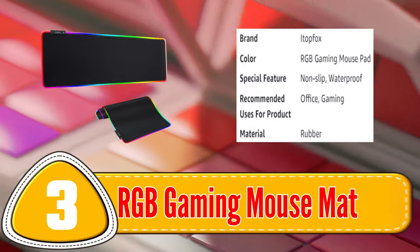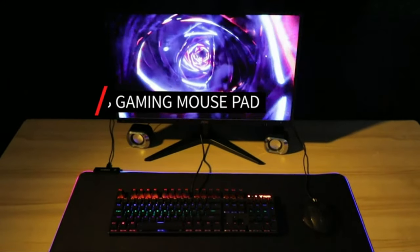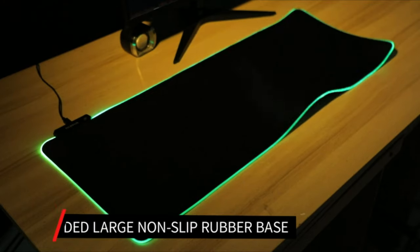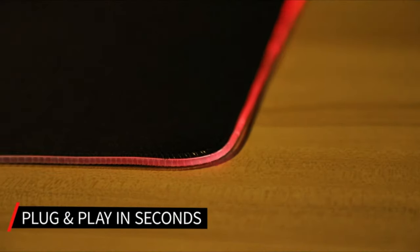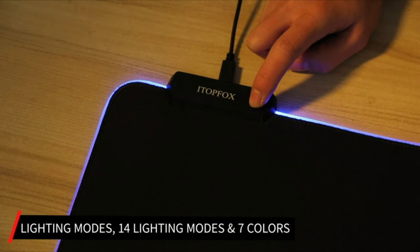Number 3: RGB Gaming Mouse MatPad. The RGB Gaming Mouse MatPad is a high-end gaming mousepad that features customizable RGB lighting. With a micro-textured surface, this mousepad delivers precise and accurate mouse movements, ensuring quick and responsive gameplay.